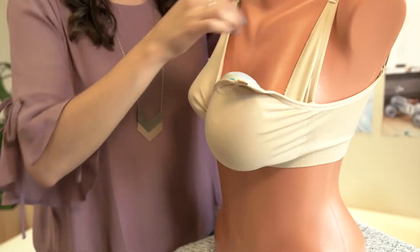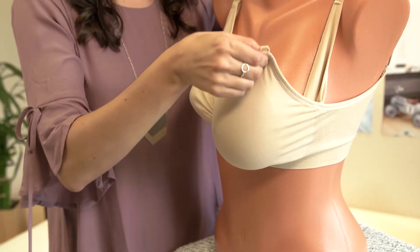We're here to talk about air in the bag. I have some tips that may help reduce the amount of air in the bag. The first is to always make sure there's no fabric between Willow and your breast when you close your bra.